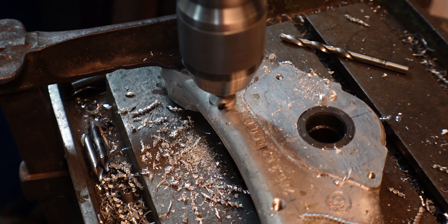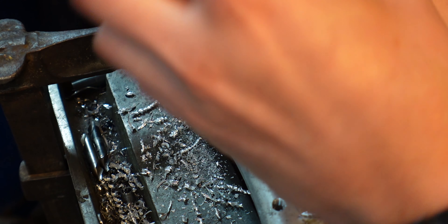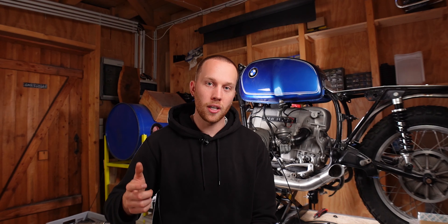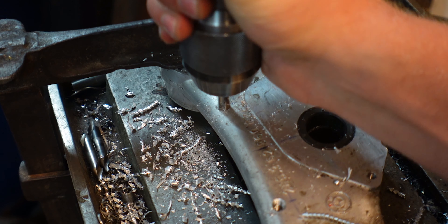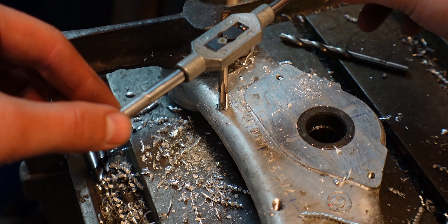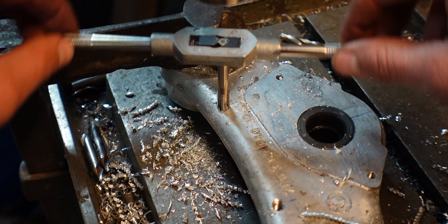After each hole was drilled I used the countersink to create a nice chamfer, then put the thread cutter from the Helicoil set into the drill press. Since everything is already aligned, it makes perfect sense to use the drill press at this moment — not turning it on, but twisting it with your hand and applying very minimal pressure to the lever. That way you get a perfect start with the thread cutter, and then after a few turns you can switch to the regular handle which gives you a lot more control. As with every thread, you cut until it gets harder and then do half a turn back to break the chip that has formed.